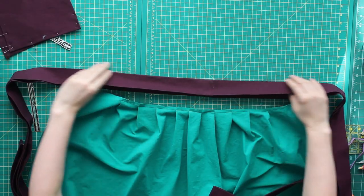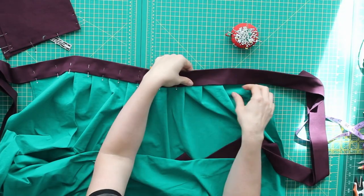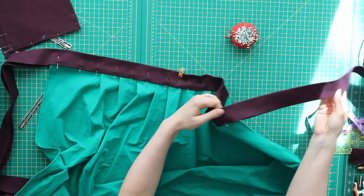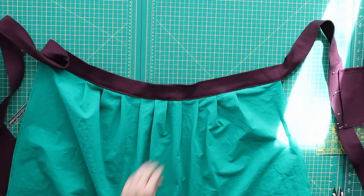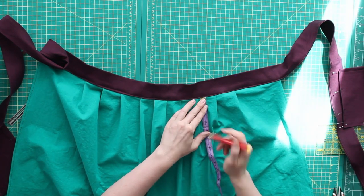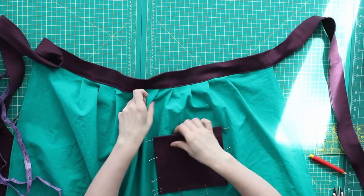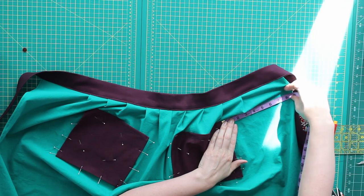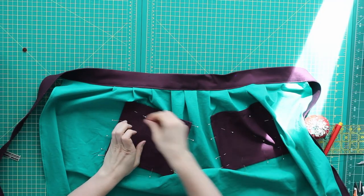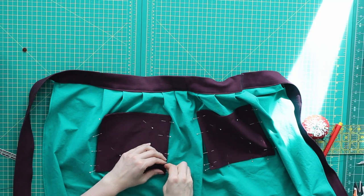Now it's time to put our waistband on. I have that center seam where I put the two pieces together — I'm just going to line that up with the center of my box pleat and pin this whole shebang together. Then I'm going to stitch all the way across those pleats and all the way down the ties as well. Now it's time to place the pocket. I'm using my measuring tape to mark the height of where I want the pocket to sit, putting it so that it lines up with that first knife pleat outside of the box pleat. I use my measuring tape to check the distance between the edge of the pocket and the side of my apron to make sure it's the same on the other side.